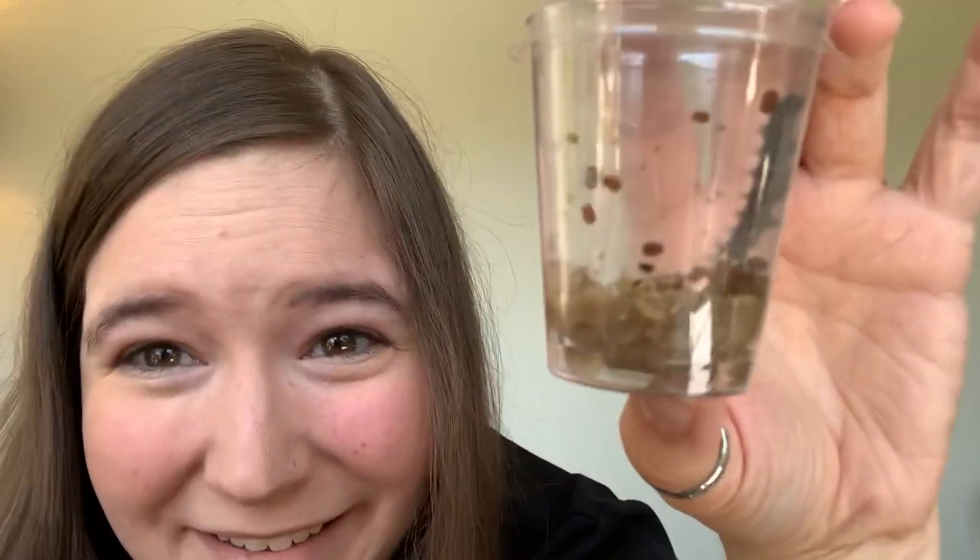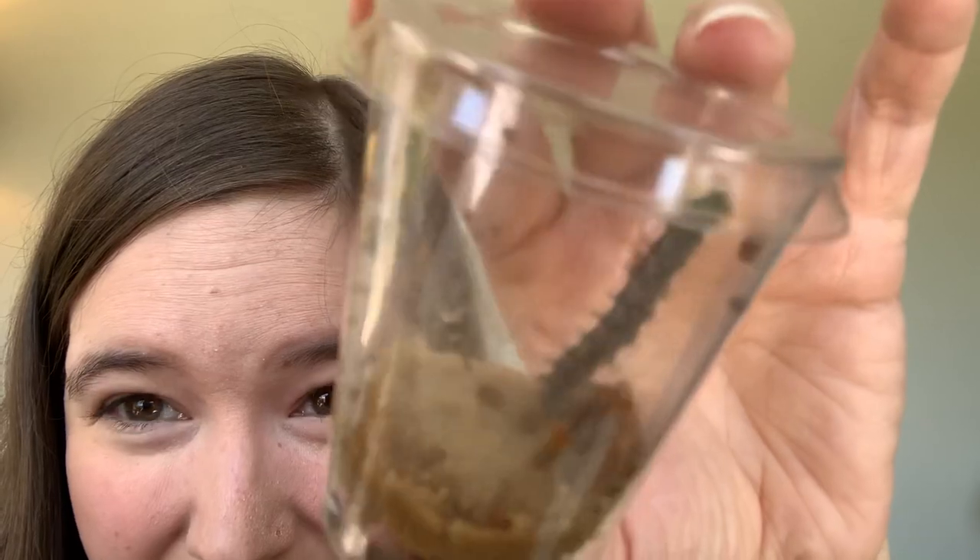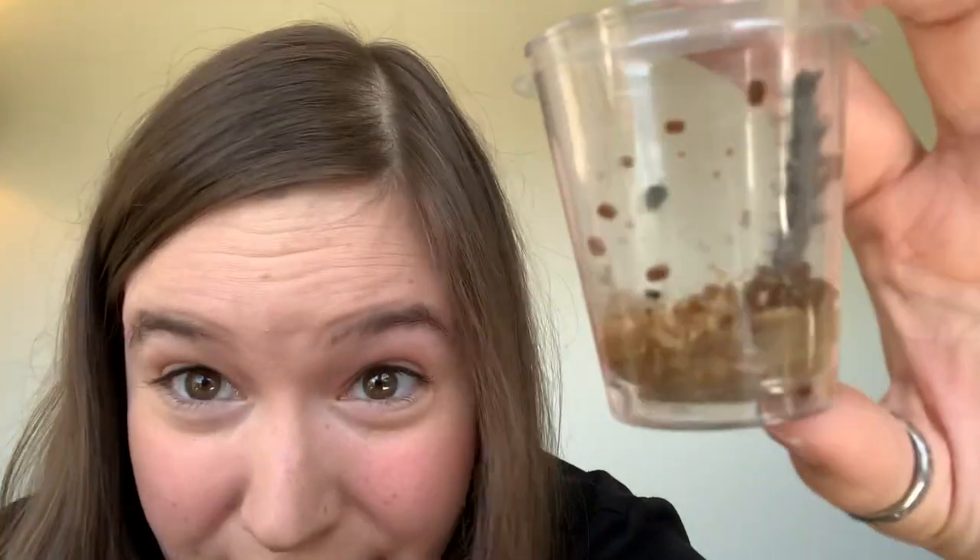Caterpillars poop too! You might also see some webs in there, almost kind of spider-webby looking, and that's okay.